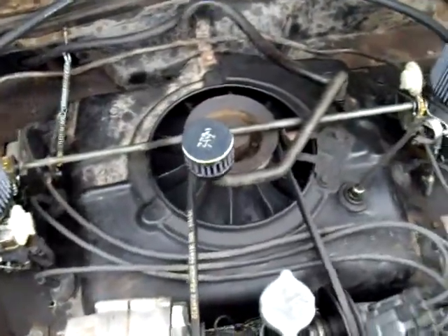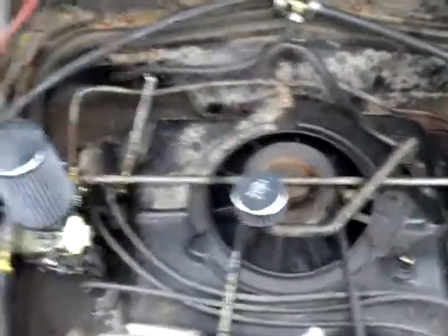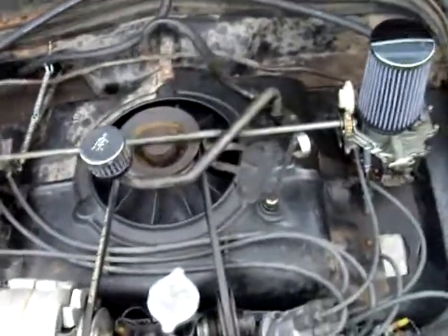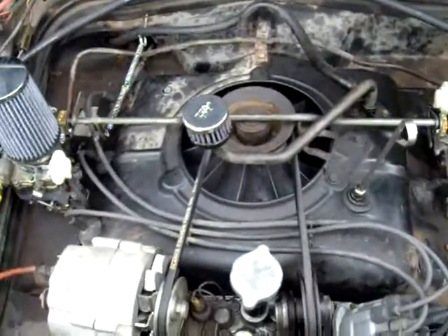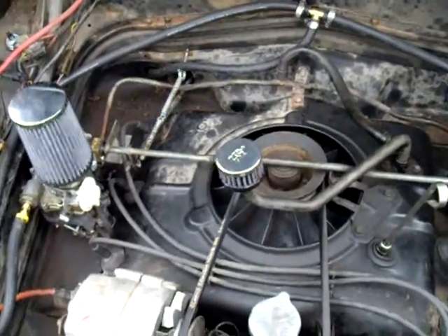We're going to reroute that crankcase vent into probably the top of that, even though my brother doesn't want to because he thinks they look cool. And I'm like, dude, you're going to die of carbon monoxide. So what I'm going to do now is find a place to put this camera, start it up, and there's a new noise — see if you guys can help me figure that out.